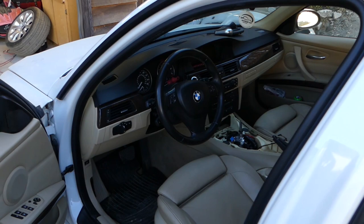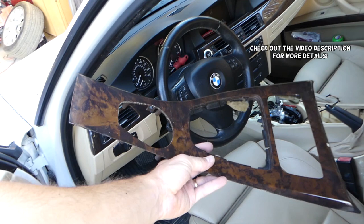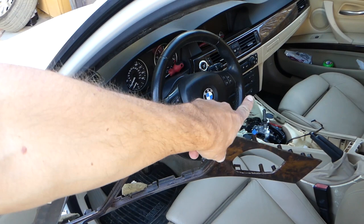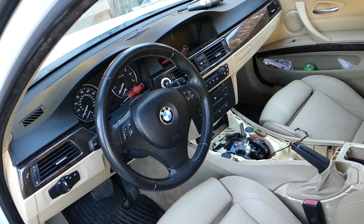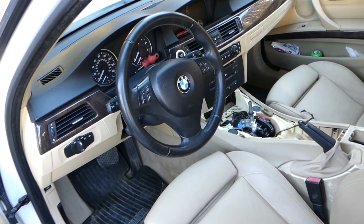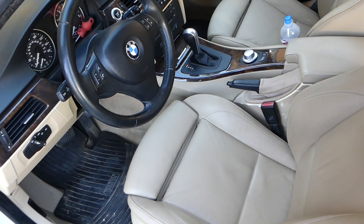Hey guys, welcome back to Repair Guys. In today's video we'll be working on the BMW 3 Series, generation 2005 to 2013, and we'll show you how to remove and replace the transmission shifter trim. If yours is cracked, broken, or you want to wrap it in carbon fiber, we'll show you how today. We also have more than 200 videos taking the whole car apart, so if you need anything just drop a comment below.